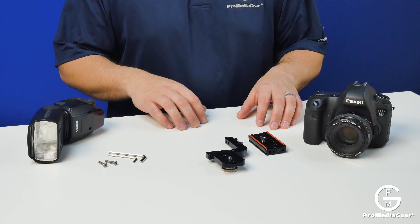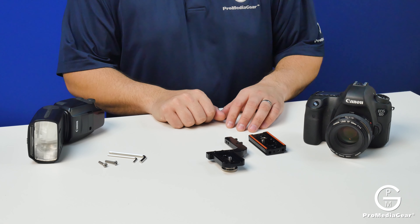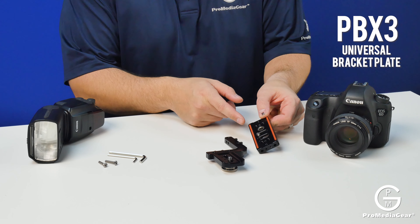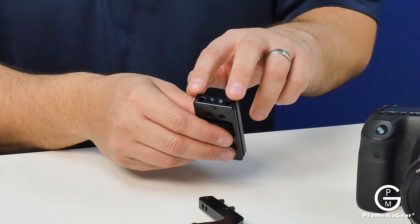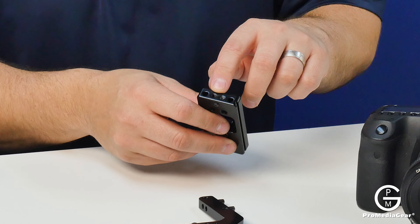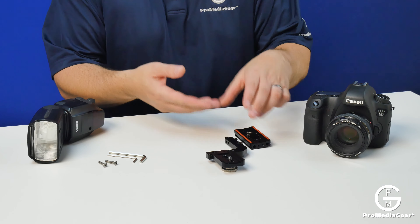In the paparazzi bracket, what's in the box? You're going to receive a couple items. One is our PBX-3 universal bracket plate. The side of the bracket plate has some holes for guide rails as well as set screws.